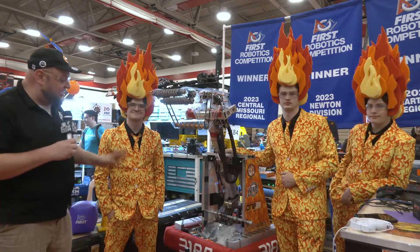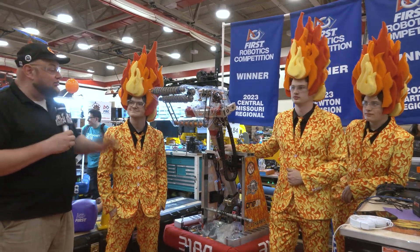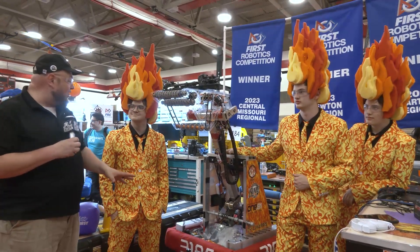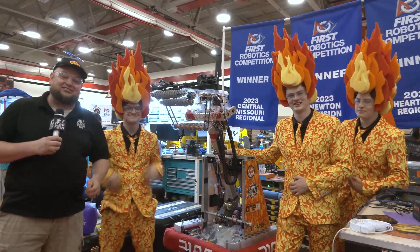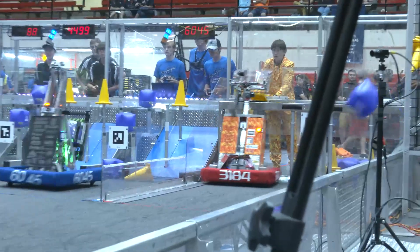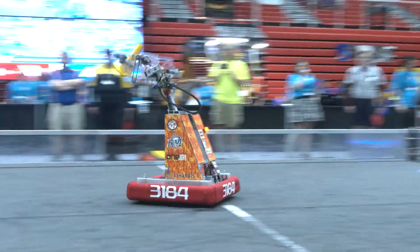Hey everybody, it's Tyler here at IRI checking in with new division champion 3184 Blaze Robotics. They also had a couple of regional wins as well this year. Image rewarded championships — clearly you can see why for this team. Blaze Robotics is a team I've known for a long time coming out of Minnesota, but this has definitely been one of the most fantastic years they've ever had.